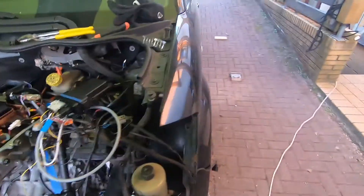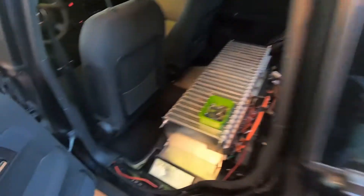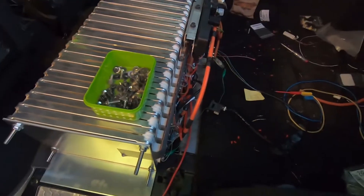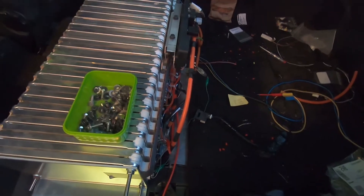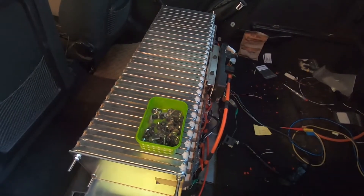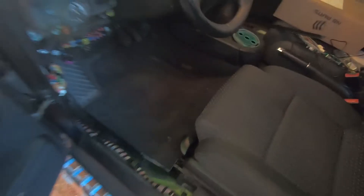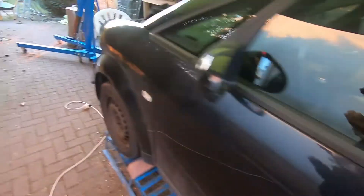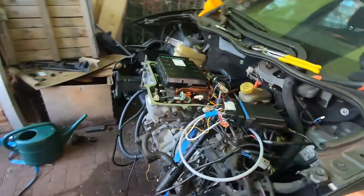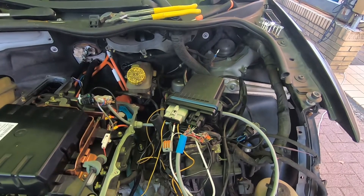That was the power path. Then there is also the information path, which goes in the opposite direction. Down here sits the BMS, which calculates how much charging current the battery can currently handle, depending on state of charge, temperature, and so on. This information is sent to the VCU, which processes it further, applies an additional current limit, and then sends it via CAN to the controller at the front, which then implements it. Simple as that.